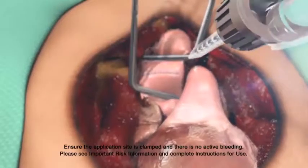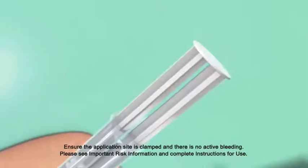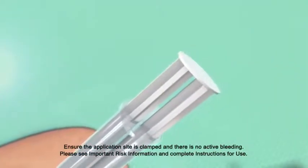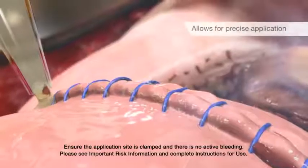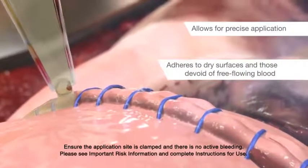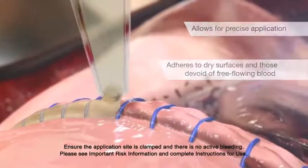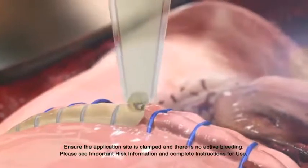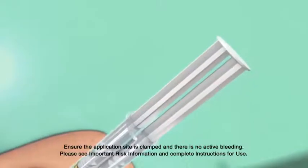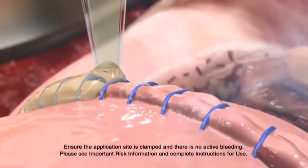Previleak is designed for simple and precise application. The pressure applied to the plunger affects the viscosity of the sealant, allowing for precise application and adhering to dry surfaces and those devoid of free-flowing blood. With quick plunger depression, Previleak will initially apply in a thin, less viscous layer. With slow depression of the plunger, it will initially apply in a thicker, more viscous layer.